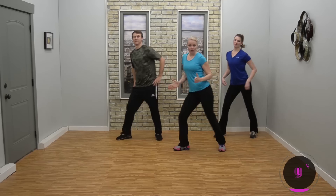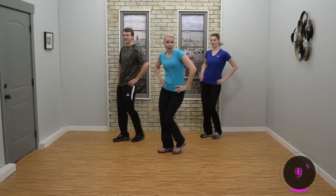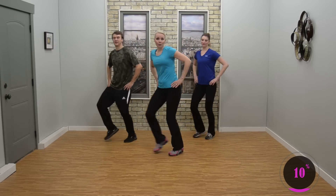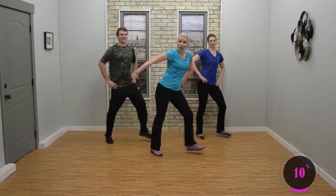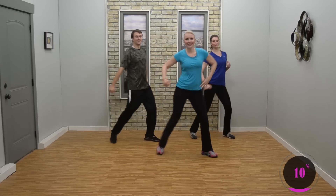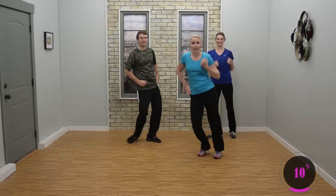March step touch, double step touch. Notice I'm turning my hips to the side — knees are soft. That lets you shake your hips a little bit. I'm going to add a bicep curl arm. Keep it here. Come on, shake those hips. Nice job. Double step, double step.